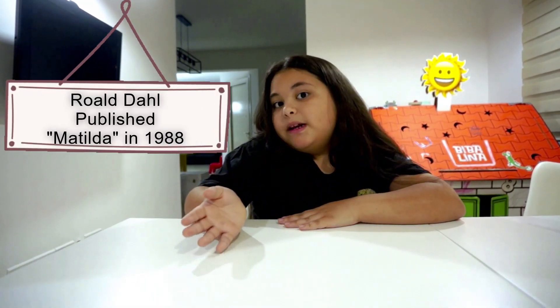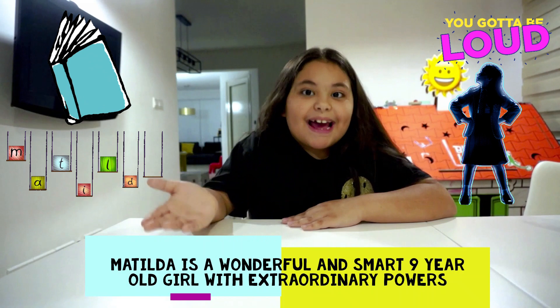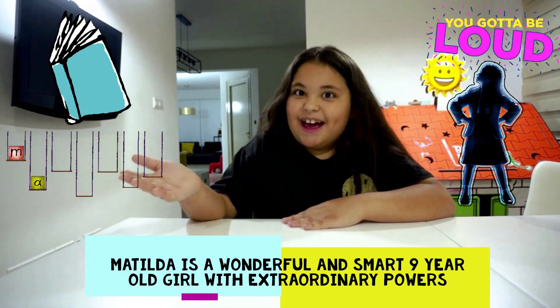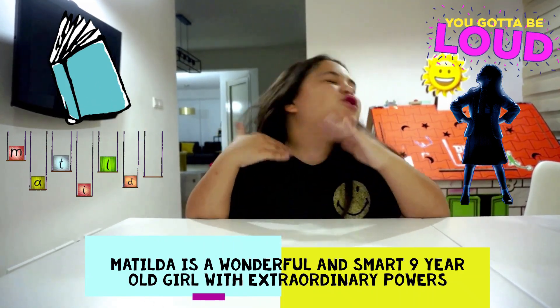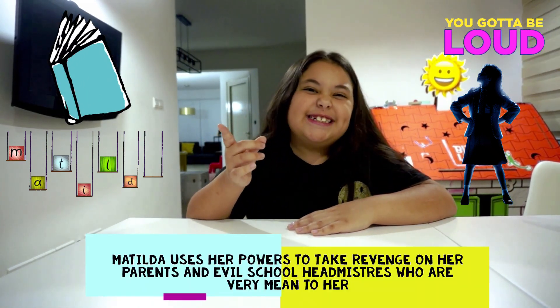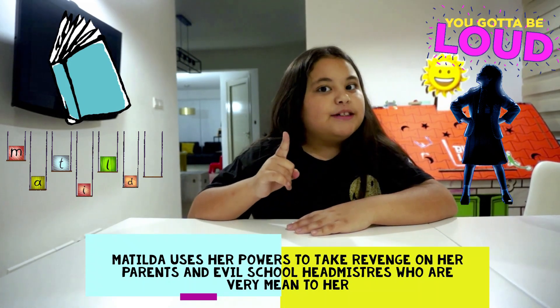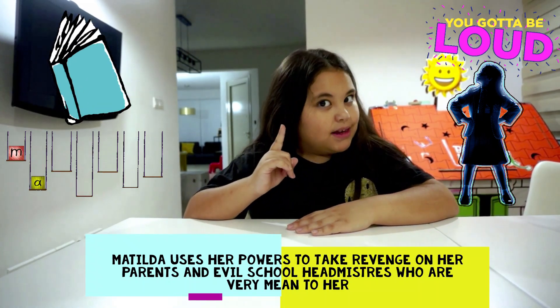Roald Dahl published the book Matilda in 1988. This book is about a wonderful and smart nine-year-old girl called Matilda. Matilda has extraordinary powers. She uses her powers to take revenge on her horrible parents and her school's headmistress, who is really mean and they both treat her really badly.